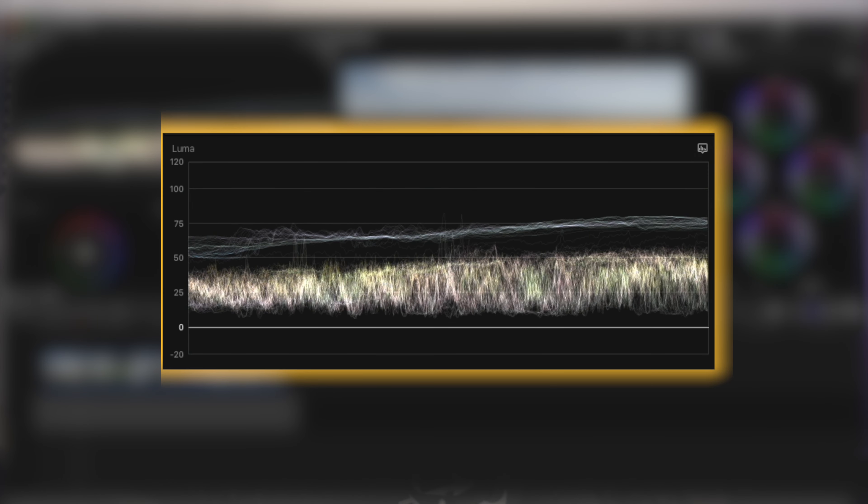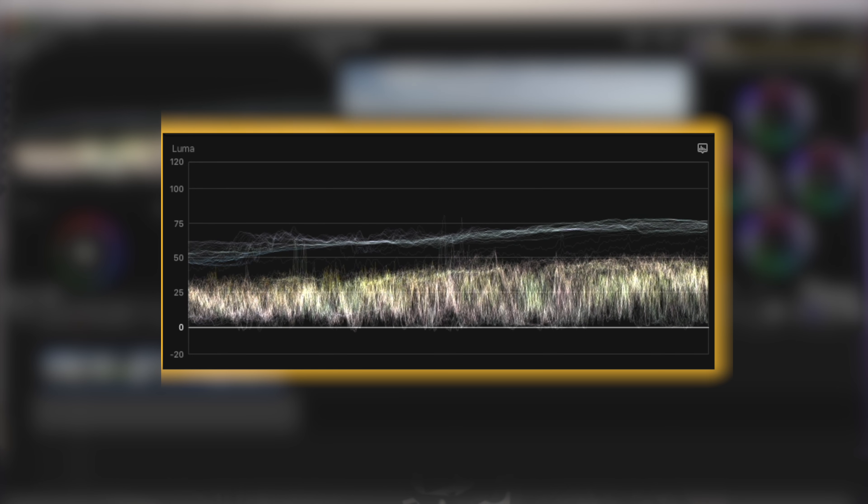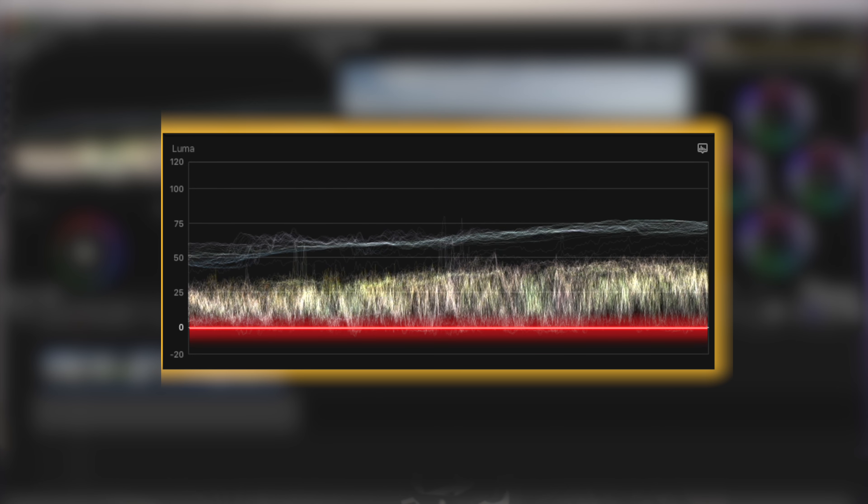A brief explanation of what these scopes do. The Luma waveform is a visual representation of your overall exposure in your shot, with the shadows here on the bottom, the highlights here on the top, and your midtones somewhere in the middle. If you're extending your shadows past zero, you're basically crushing your shadows — meaning you will be losing all your information or dynamic range in the shadows. Also, if you stretch your highlights above 100, you'll be clipping your highlights and losing all of that information as well.